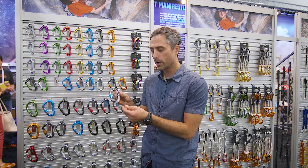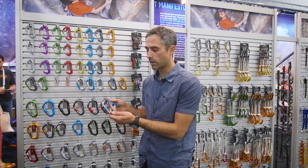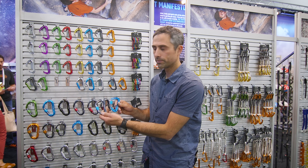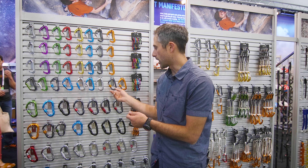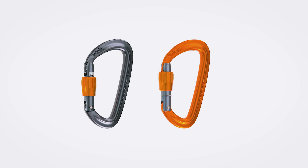This is the new Photon Lock carabiner for 2020. We've shaved even more grams on the Photon Lock and also added a new color. Other updates within locking Utility D's are our Orbit family, which now feature the new barrel I mentioned.